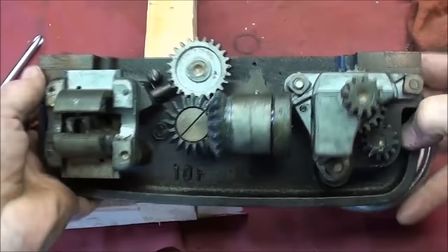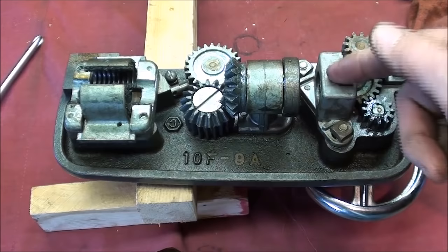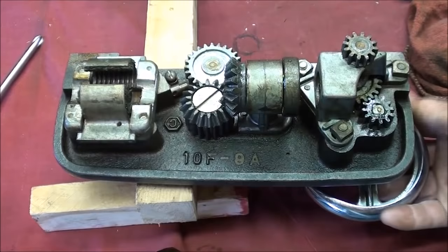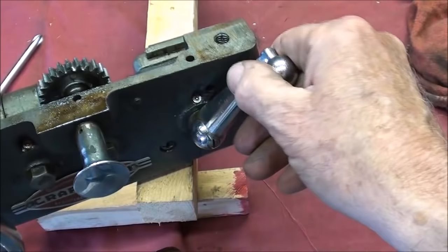If you have any damage done to any of these die cast parts, there is no way to repair that. I did have one of these at one time and it was cracked right through here — not repairable. There's a Gitz oiler right down here that oils this shaft, and another Gitz oiler right here that lubricates the shaft right there.